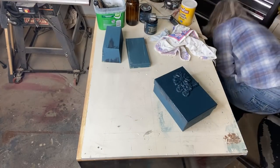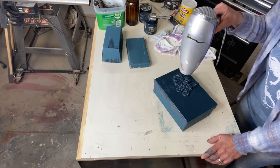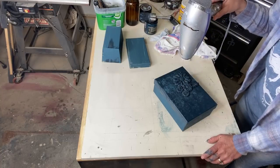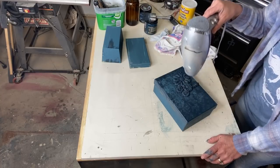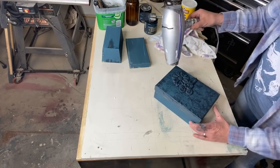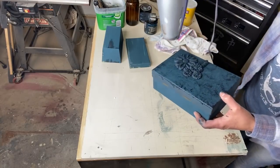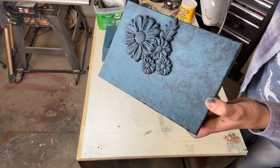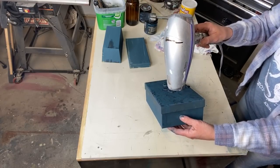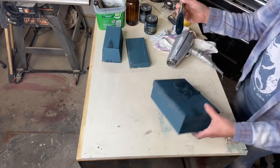Now we have to hit it with the blow dryer. You can see as it dries the texture that it leaves — it's going to take a little bit of the paint. I accidentally pulled back on my thumb right there because it was still wet.